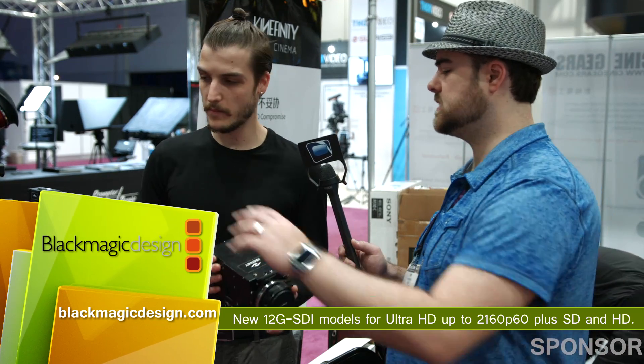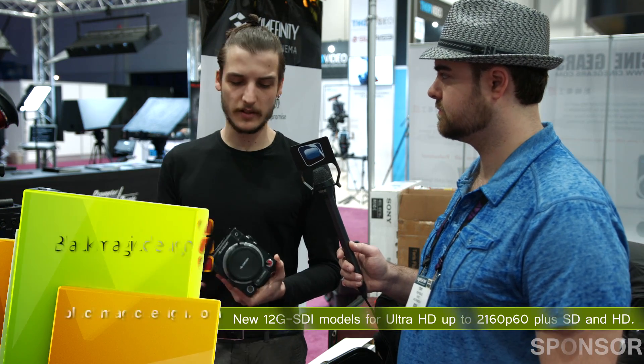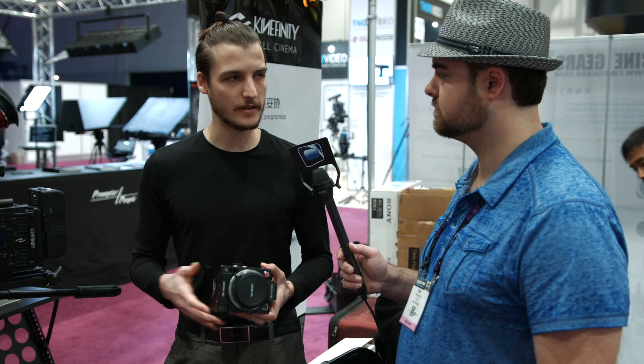What would be the price difference for these two units? This one — the body is $3,500, and ready to shoot it's about $5,000–$6,000.